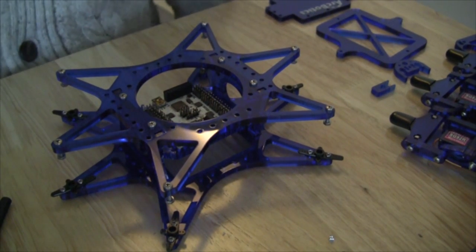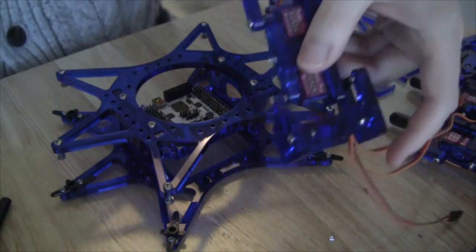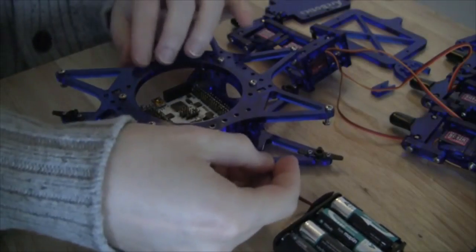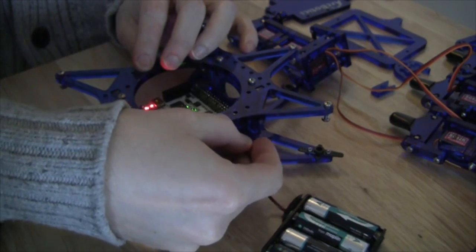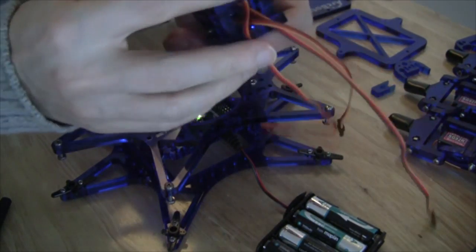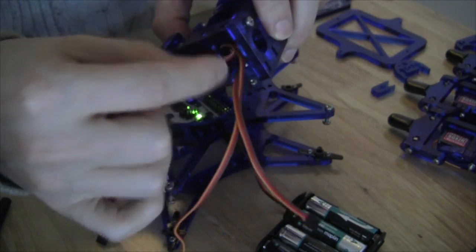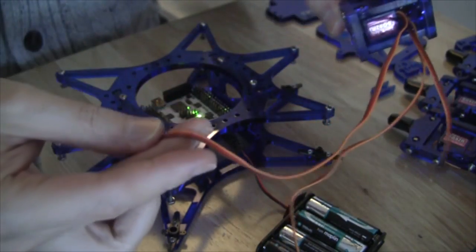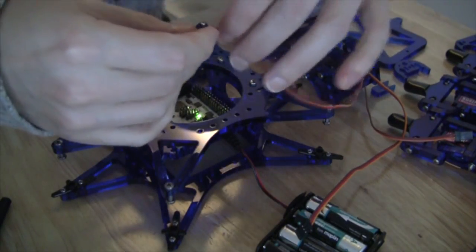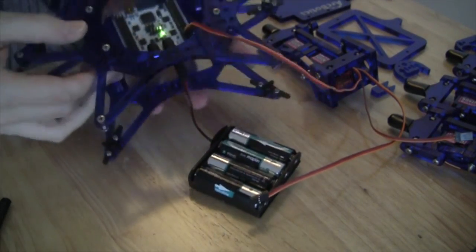We are now going to attach the legs to the body of the HEXI robot. We take one leg and place it next to the HEXI, but we also have to reconnect the battery pack to the side that contains ports 0, 1, 2, and 3 because we are going to be powering the servo attached to the hip joint so we can make sure it centers when attached to the body. We'll attach the corresponding cable to the appropriate port, making sure the brown wire is facing out.